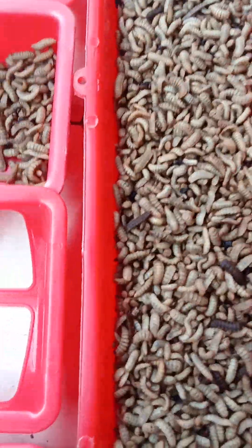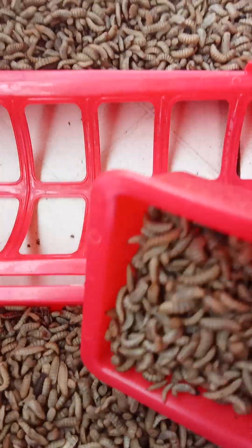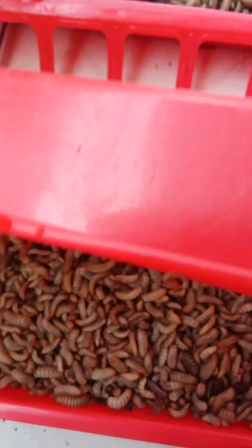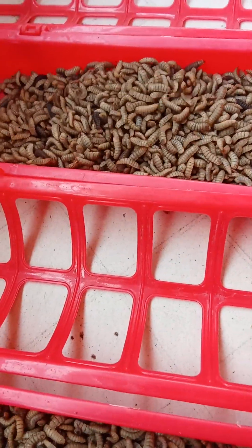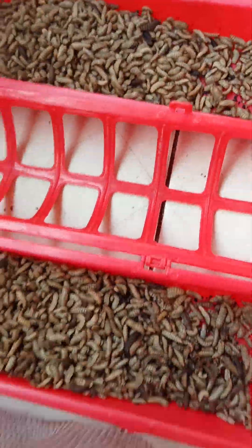They enjoy it and they are very healthy. We are replacing processed feed with BSF larvae. That is a new system. If you can do this, believe me, you are good to go.